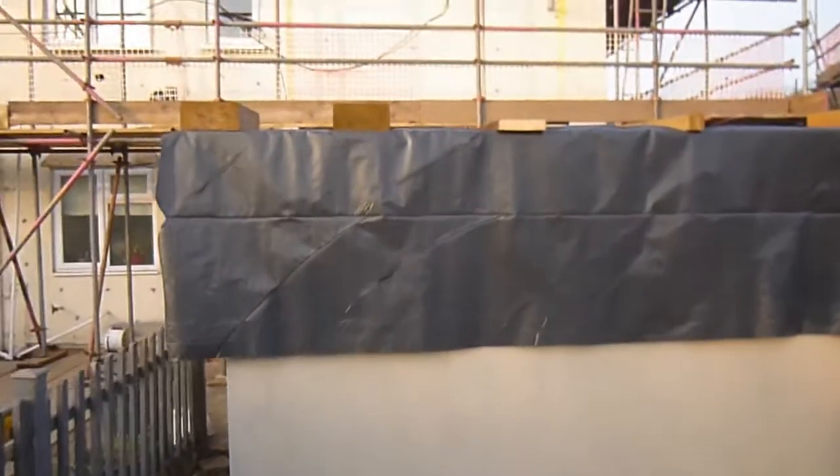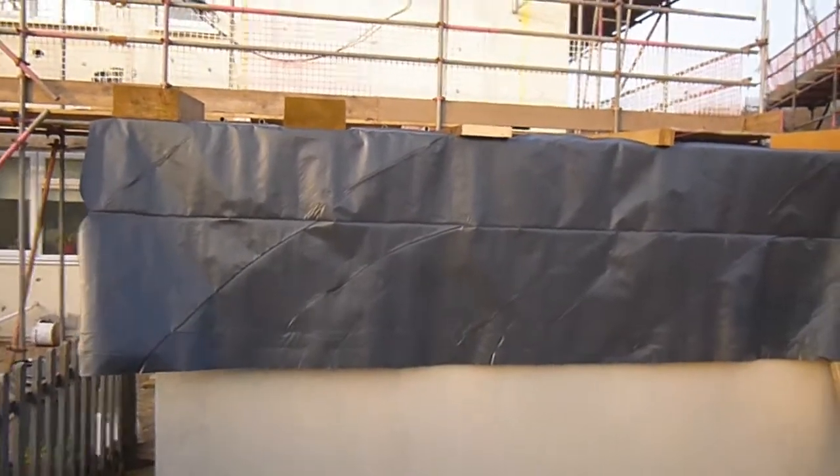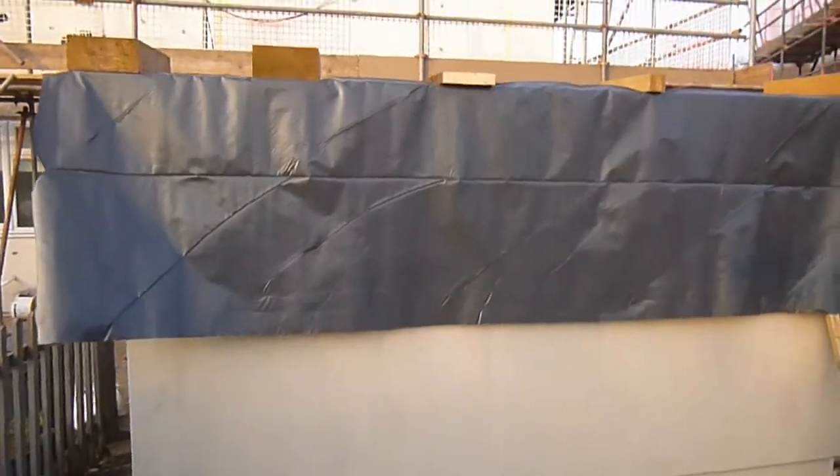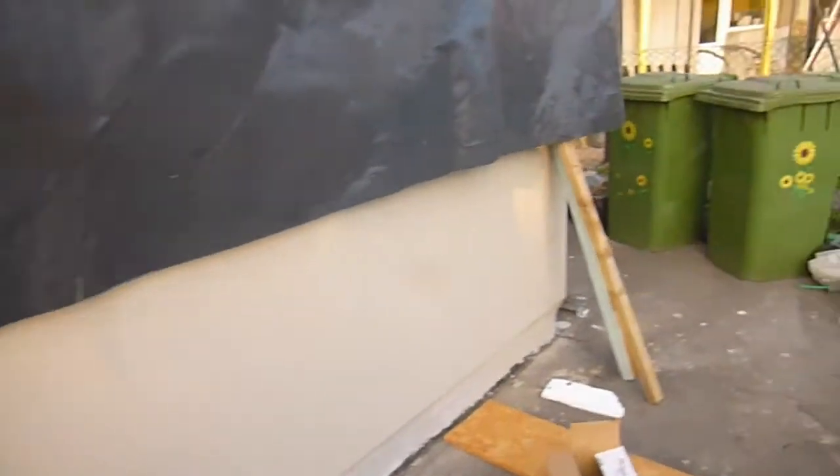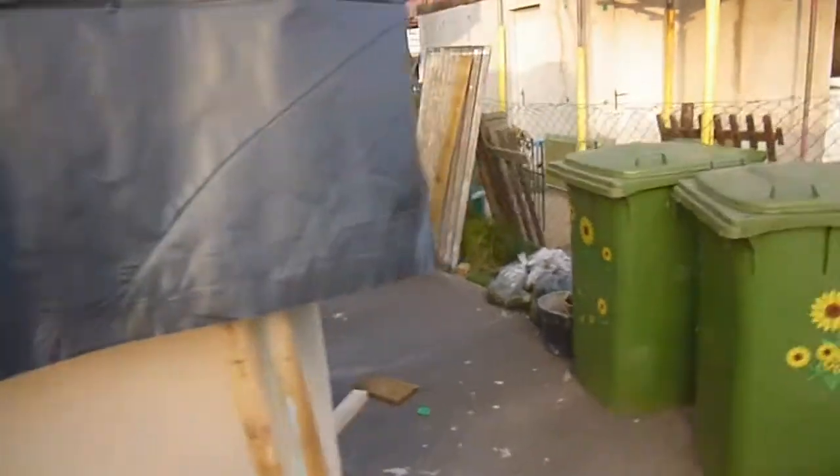I've got a roof on it — well, it's a temporary roof. I've made the structure and just covered it with polythene for now. I've also rendered all the side of it and put a new door on as well, so it's got a nice secure door on there.